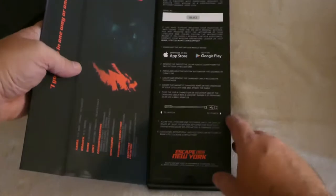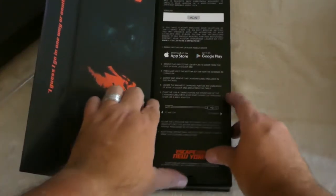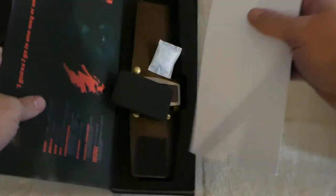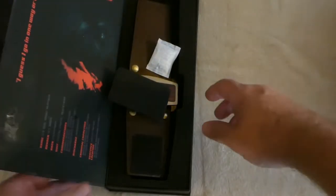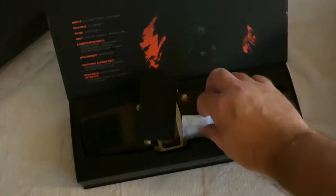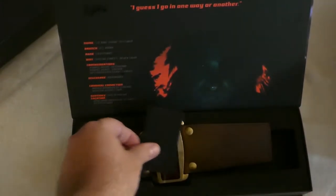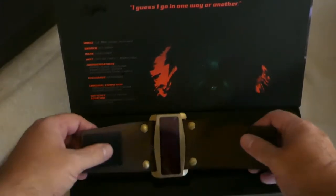There are some brief instructions included. And now we're down to the good stuff — the watch itself. There's also a setup packet in there, but we don't need that right now. And there it is.